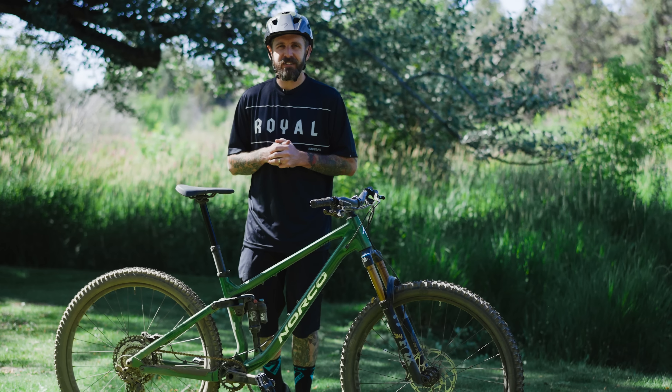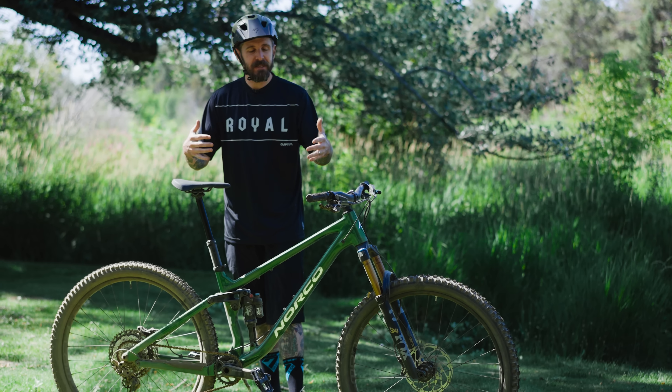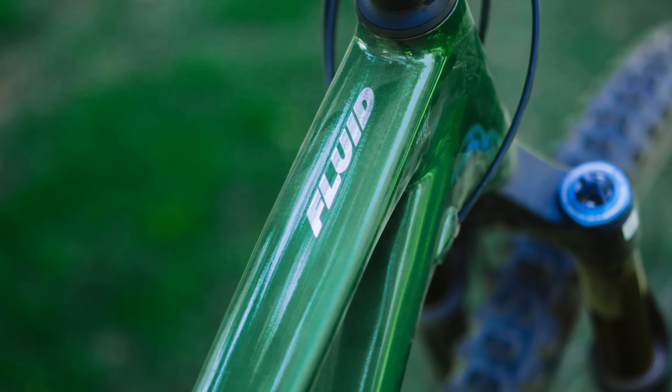Welcome everybody. We are very excited about today's dissected episode where we're going to be taking a look at the new Norco Fluid.